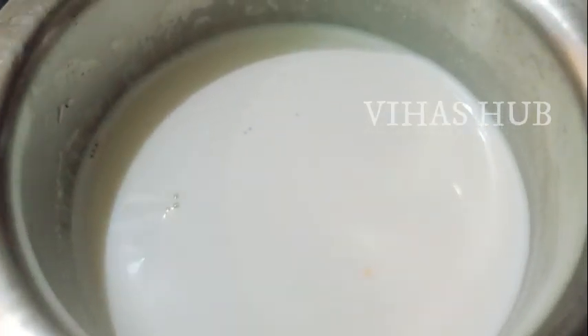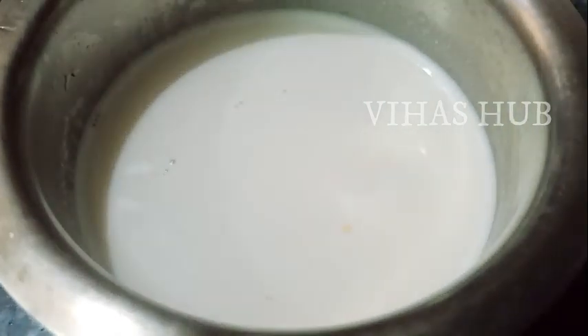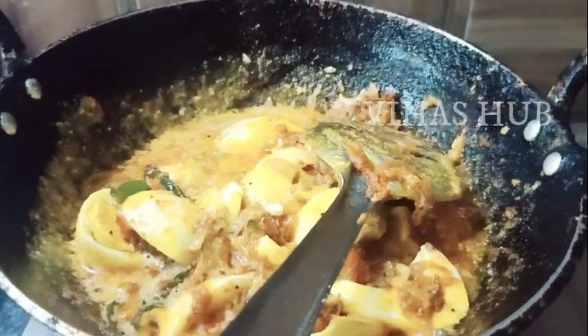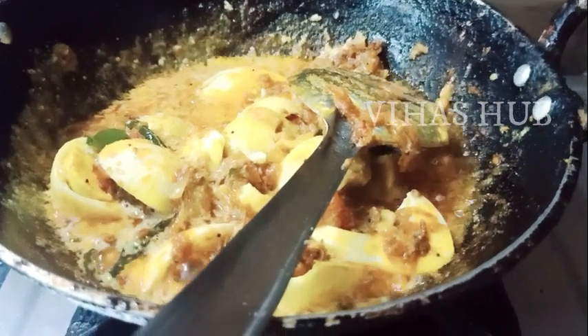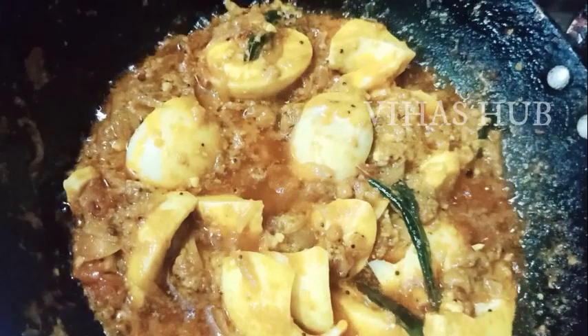I'm going to add some cashews into the gap. We put some cashews in. Let's put it in the bowl — it's optional, you can add it if you like.